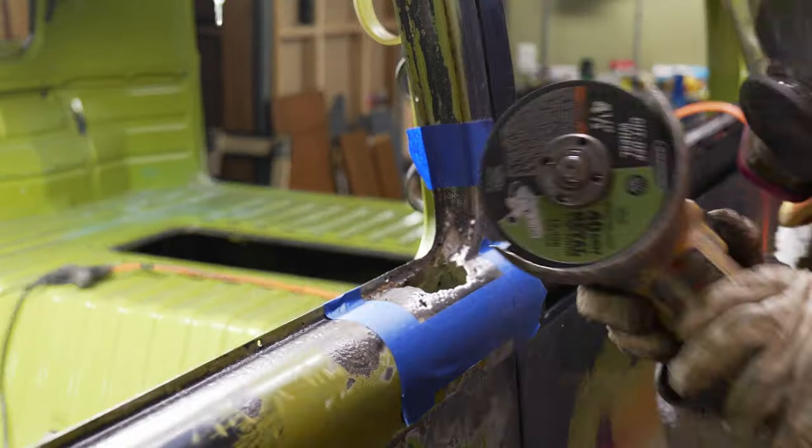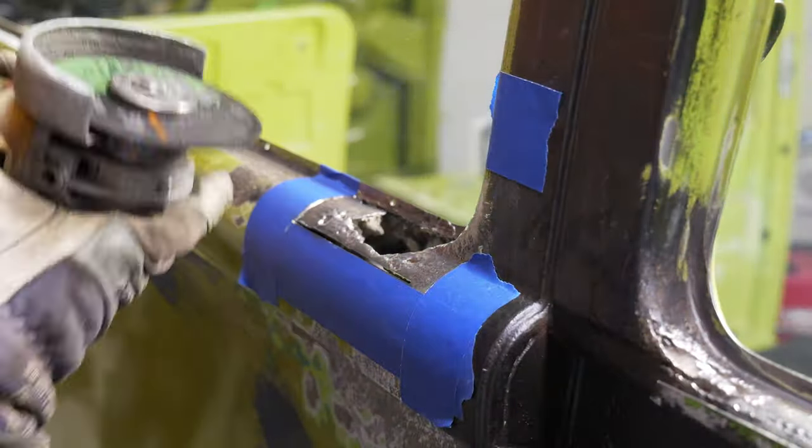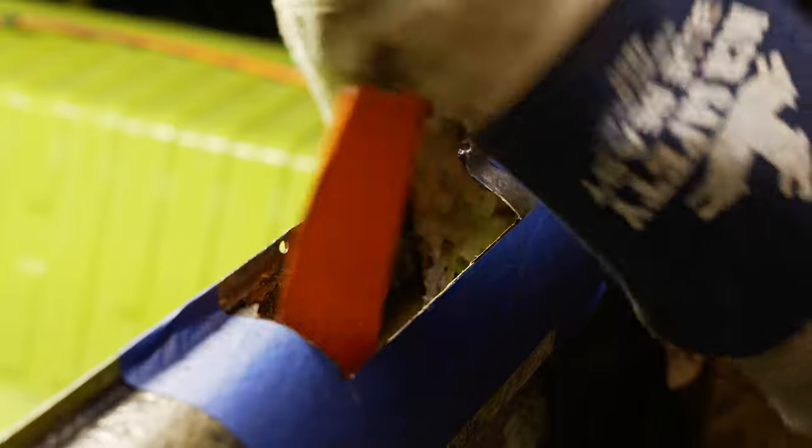I'll then mask off the area to cut so that I don't cut too much, and kind of keep track of the area that I'm working on. In this case, remove some foam that is left over, as you don't want that behind your metal because it will retain moisture and rust through again. Remember, fix it correctly and you only have to fix it once.